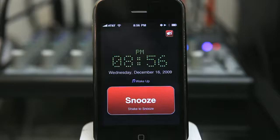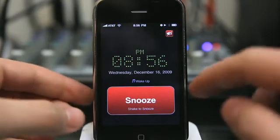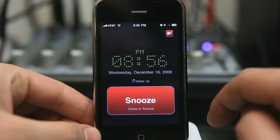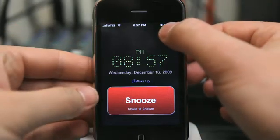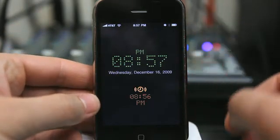As the music starts to get louder and I start to wake up, I can shake to snooze or I can tap the button. All it does is lower the volume, and then it starts to fade back in again. Tapping the button in the top right-hand corner turns off the alarm altogether.